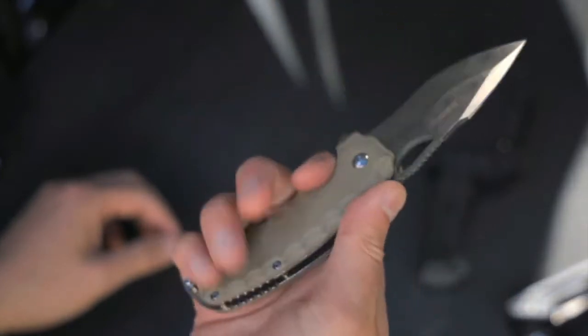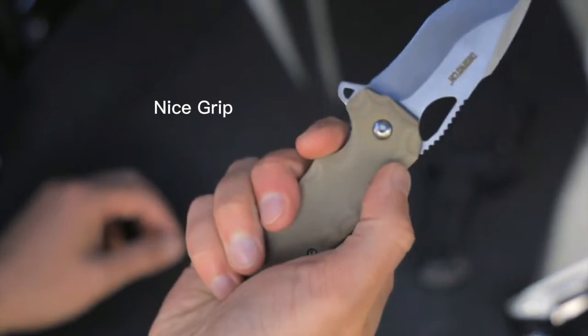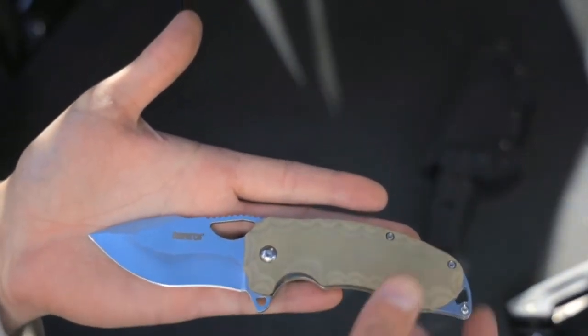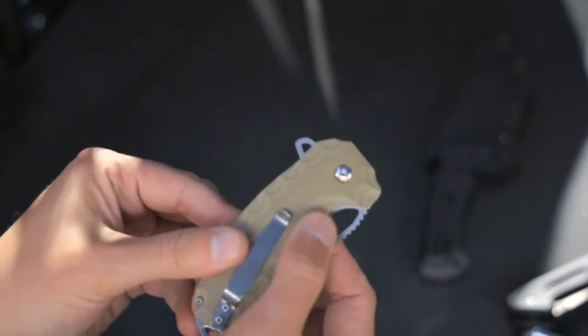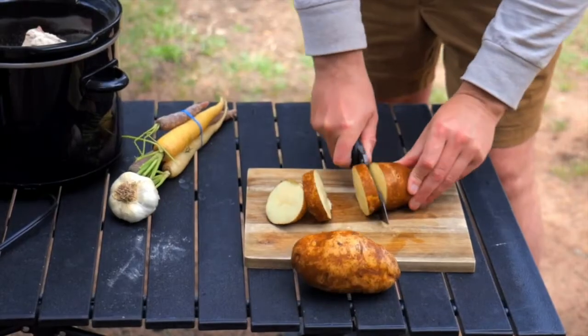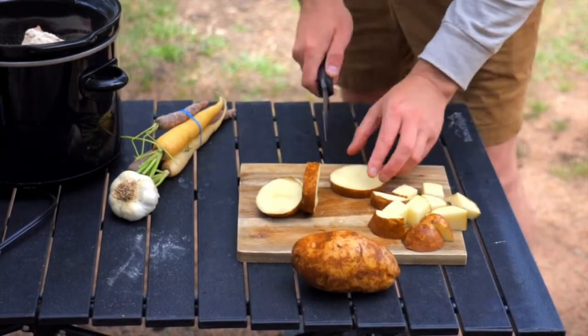The reason I went with this one as my EDC is the size and also the grip — it just has a really nice grip. Overall the knife is seven inches and the blade is three inches, so it's a pretty small, compact one. The handle is G10.